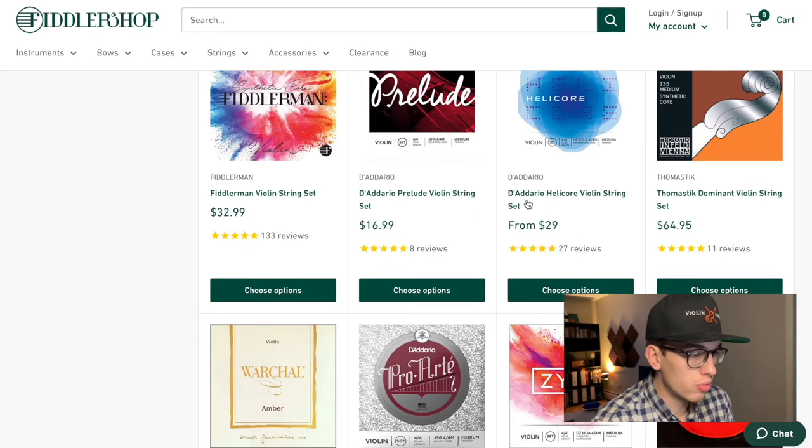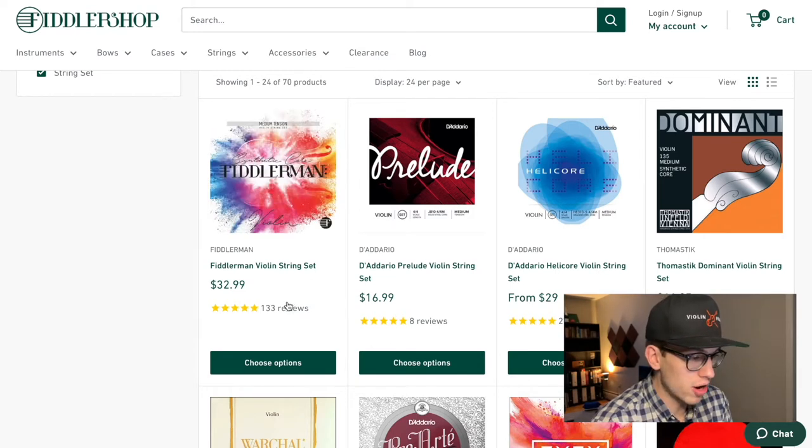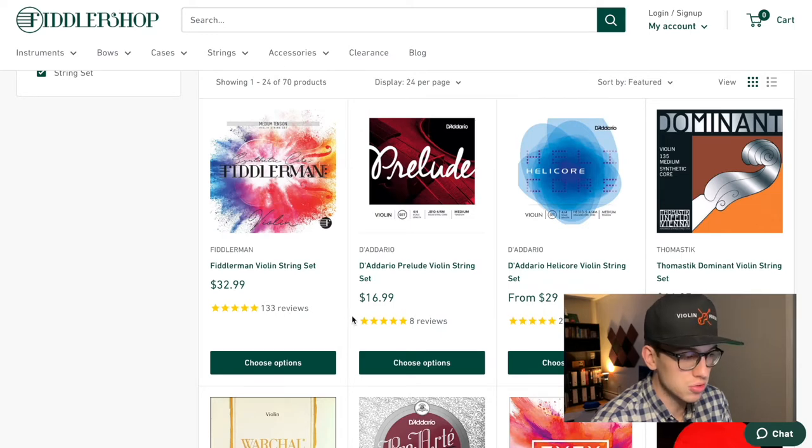The D'Addario Prelude, the Helicore — Fiddler Man also makes their own strings, but to be honest I've never tried them. Leave a comment down below if you want me to make a review of the Fiddler Man strings, because they seem to be getting a lot of traction — 133 reviews and a 5-star rating.